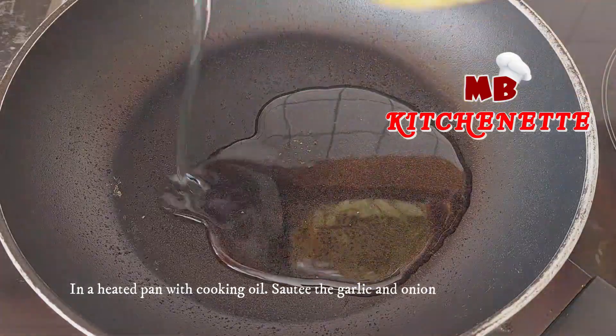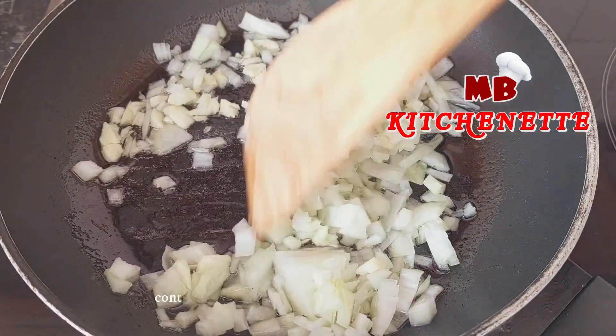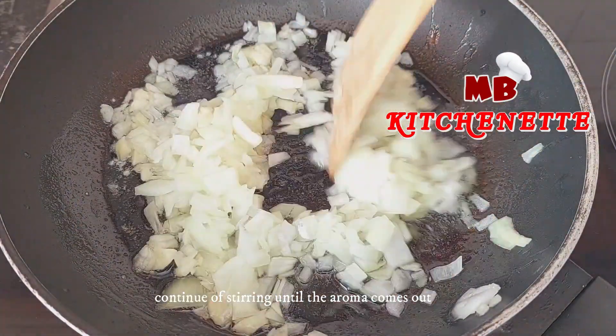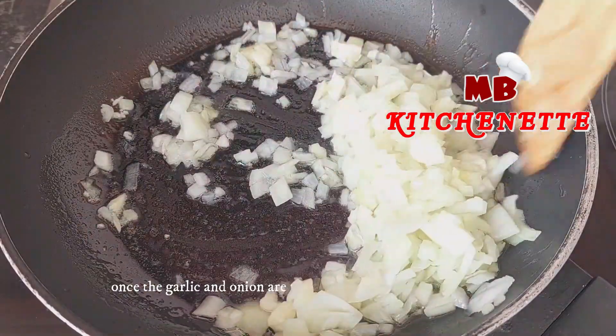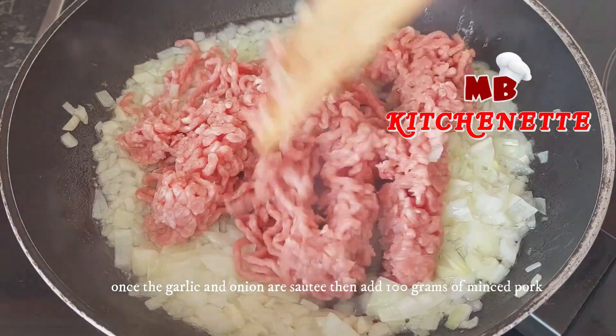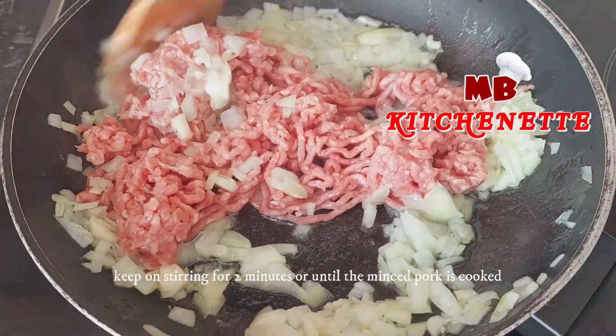In a heated pan with cooking oil, sauté the garlic and onion. Continue stirring until the aroma comes out. Once the garlic and onion are sautéed, add 100 grams of minced pork. Keep on stirring for two minutes or until the minced pork is cooked.